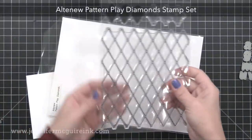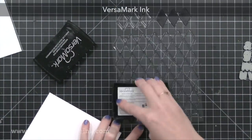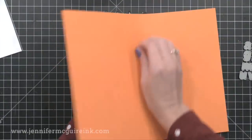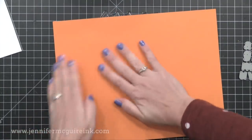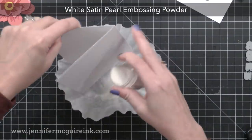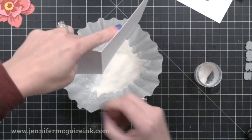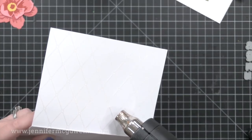Next I want to create the note card that this will go on, and I'm using the Altenew Pattern Play Diamonds Stamp Set. This has a large background stamp that's perfect for a subtle background. I'm inking it up with VersaMark ink and stamping it onto a white note card that's four and a quarter by five and a half. I'm putting a piece of scrap paper over it to really press this down and make sure all the ink transfers. Then I'm sprinkling on some white satin pearl embossing powder — something not too distracting since I have that bold flower. This pearl embossing powder gives a beautiful lattice pattern with a pearl shine, but still gives a tone-on-tone look.